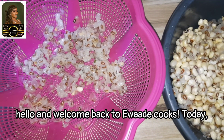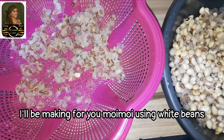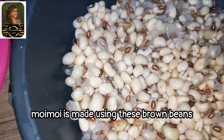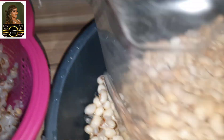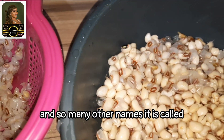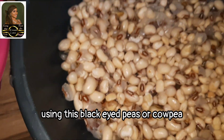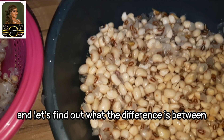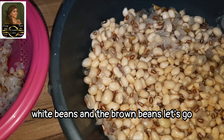Hello and welcome back to Ewadi Cooks! Today I'll be making moin moin using white beans. We all know that often times moin moin is made using brown beans, honey beans, or brown-eyed peas — so many other names it's called. But today I want to make it using black-eyed peas, or cow pea. Come with me on this journey and let's find out what the difference is between moin moin made using white beans and brown beans. Let's go!